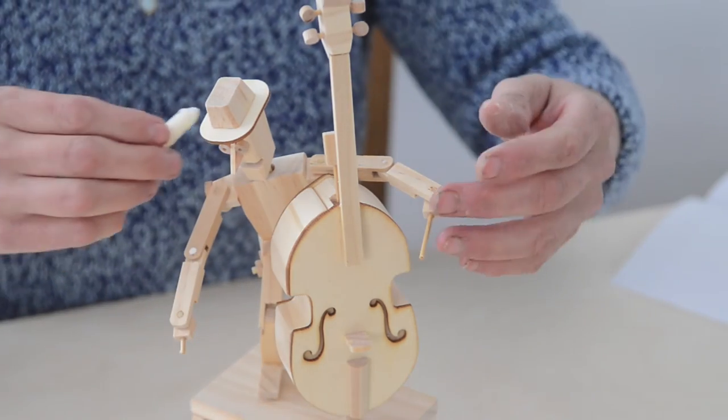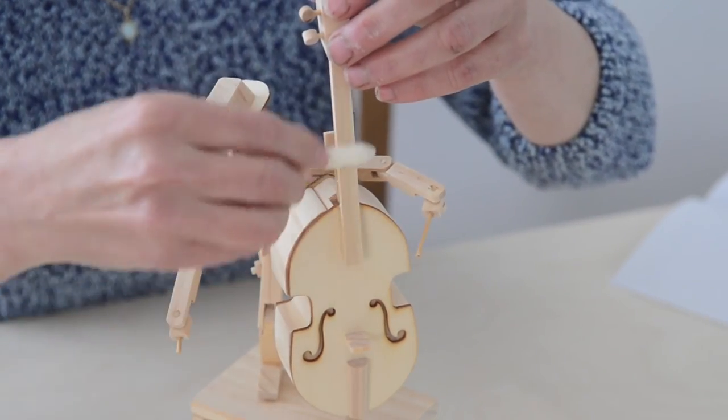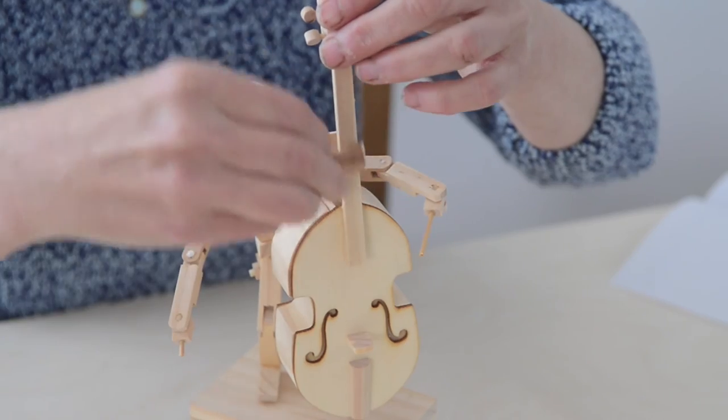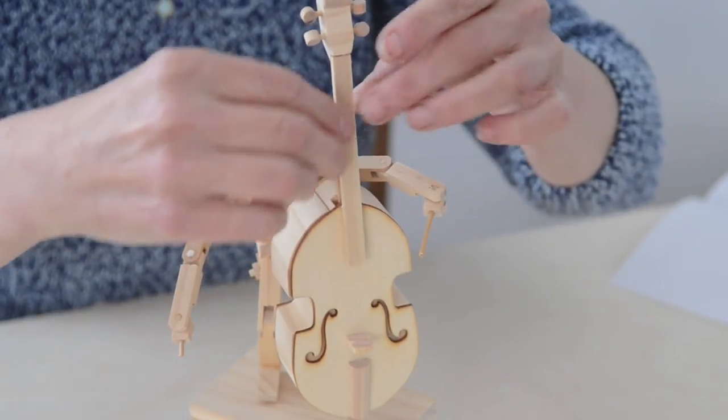Before you put the left hand in place, you want to get the neck of the double bass as slippery as possible so there's no resistance for the hand to catch on — just slide up and down. Really nice and shiny.